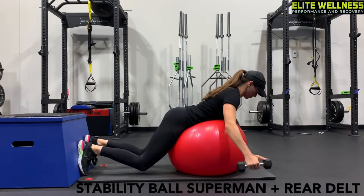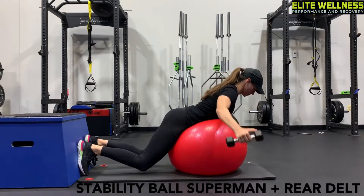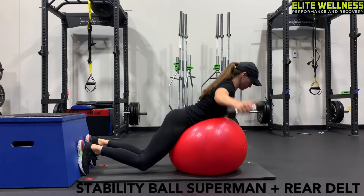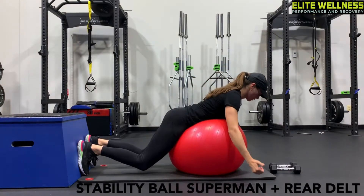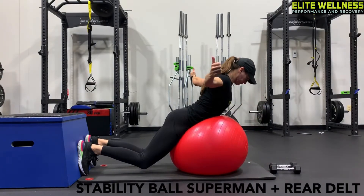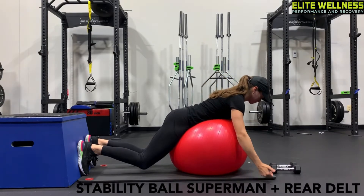You can do this exercise without putting your feet against the wall or a box, but it adds a lot more stability if you add that in. If you watch closely, I'm almost doing a little bit of a Superman in low back extension for my lower back, and then I'm retracting my shoulder blades — pulling them back together to work on my upper back. So it's really a two-for-one exercise.